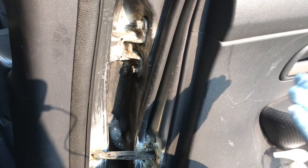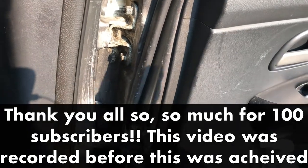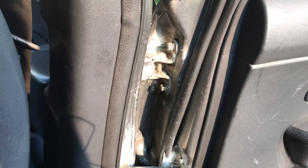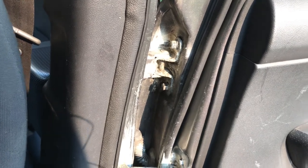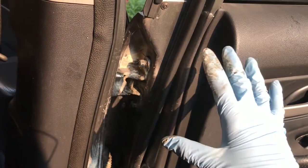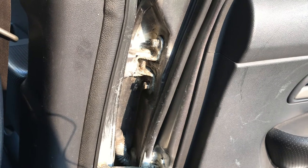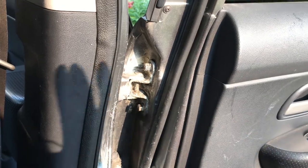So thank you guys so much for watching. Now you know that with just a can of multi-purpose WD-40, you can stop your car's door hinges from squeaking. Please consider leaving a like and subscribing to my channel. If you guys have any tips — I mean, it took us three tries to really stop this from squeaking — feel free to leave a comment down in the comment section below. I would love to know your opinions, thoughts, and questions. Thank you guys so much for watching. Stay safe, and I'll see you next time. Kashi out.